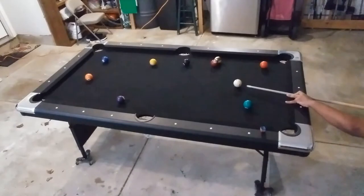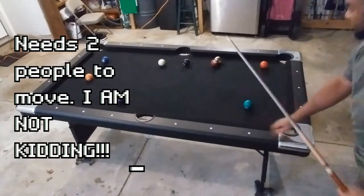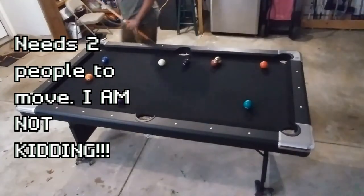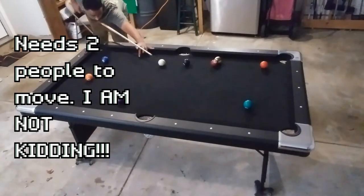Overall the table is sturdy and well put together. The table itself only weighs around 114 pounds, but unless you're a 300-pound bodybuilder you're going to need two people to move it around. I almost threw my back out trying to be all macho — just a warning for some of y'all.